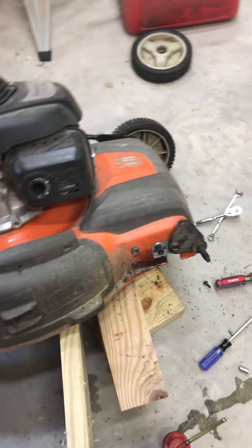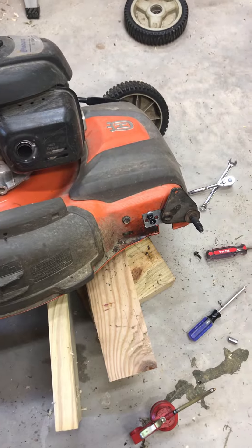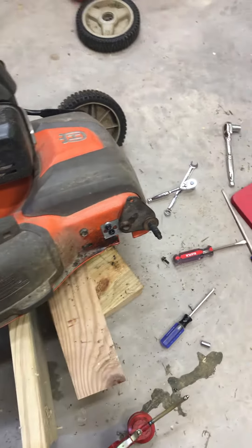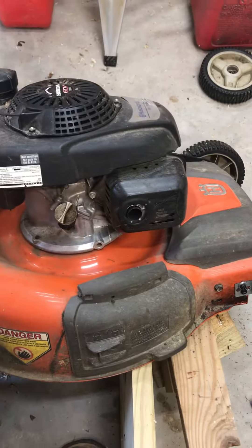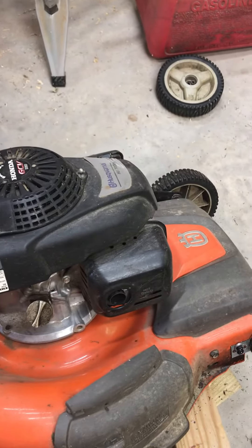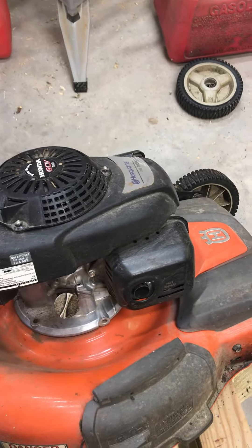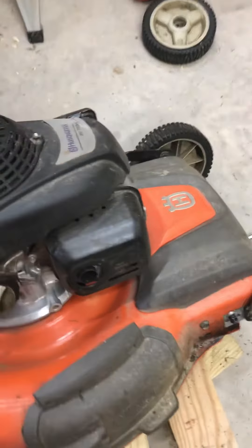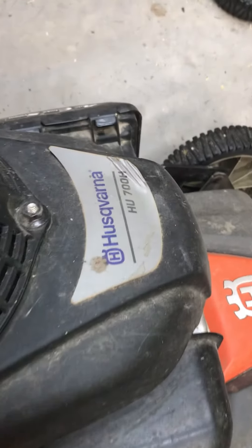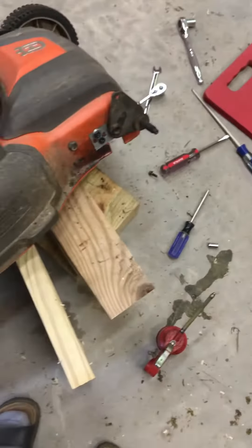This is a short video on how to repair the axle bracket, which is the right-hand wheel on the Husqvarna lawnmower with the Honda GCV 160 engine. Not sure that matters, but it's the Husqvarna HU 700 H model and it's driven at the back wheels.